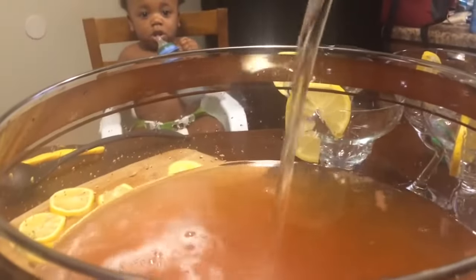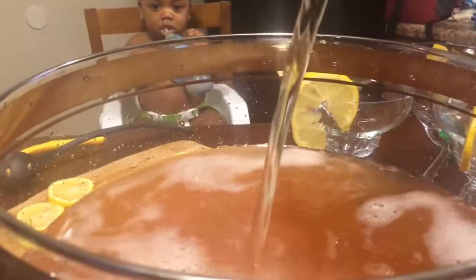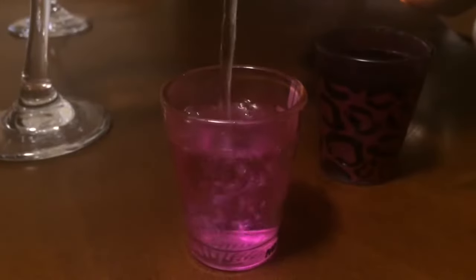Next, we're going to add one 2 liter bottle of ginger ale, and I'm telling you guys, this punch is absolutely delicious. Next, I'm going to pour and add my two shots of vodka. And again, you can leave this part out.